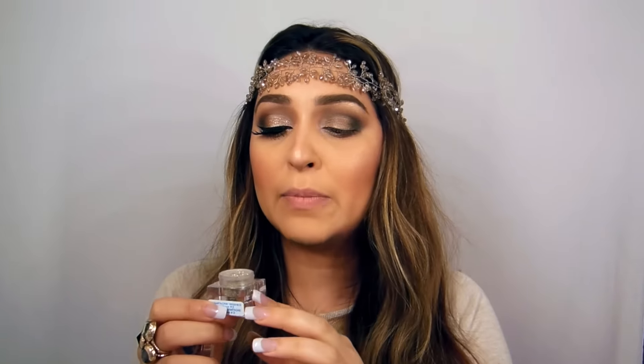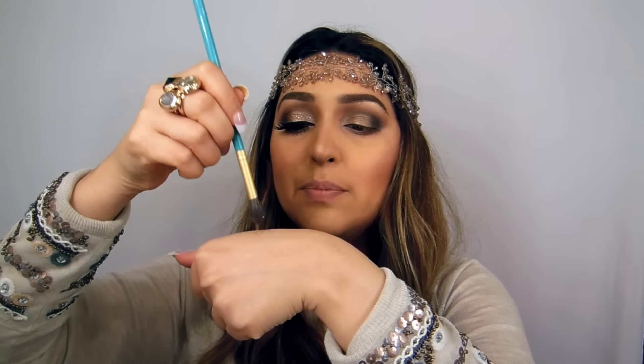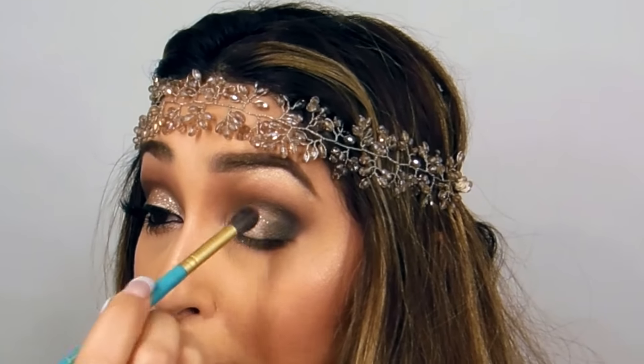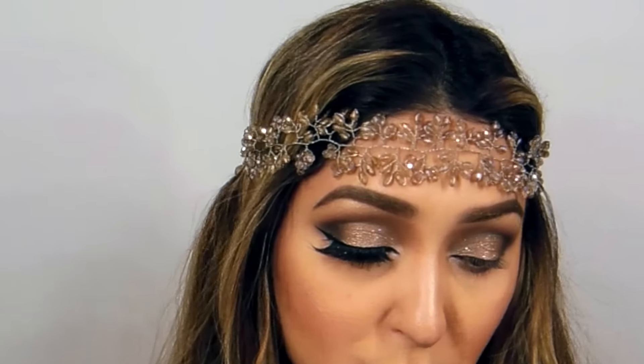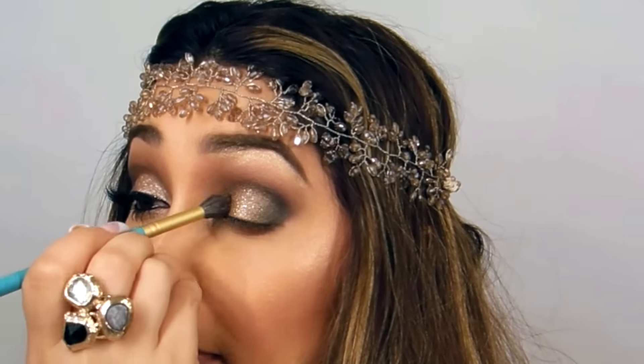Now I'm using Champagne Wishes loose glitter from Peaches and Cream. If you don't have loose glitter, you can use glitter liners from Urban Decay. I'm going to take another fluffy brush and use glitter fixator, also by Peaches and Cream — take a little bit on the hand and stipple the brush. Then take the glitter and put it on the lid. You can use as much as you want, but be careful with loose glitter because it tends to get quite messy.